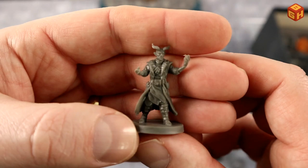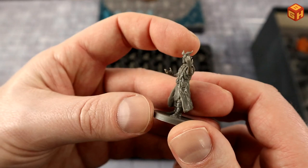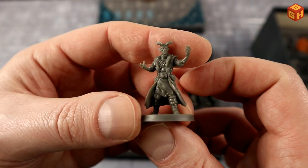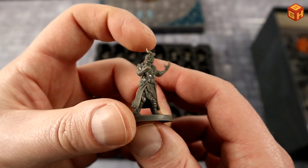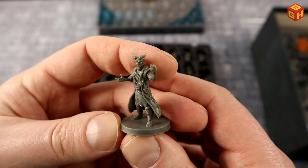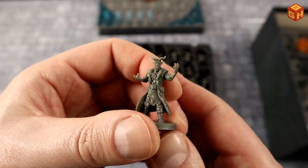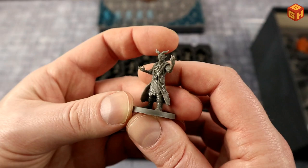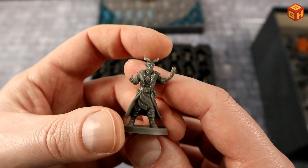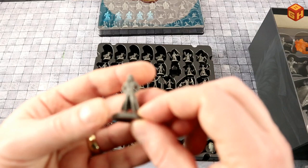Here's another demonic-looking spellcaster — a male tiefling sorcerer. No weapons at all, just a long coat with pouches for spellcasting materials, horns, pointy ears, and a really mischievous evil grin. He's got this chaotic neutral look about him that I really like.